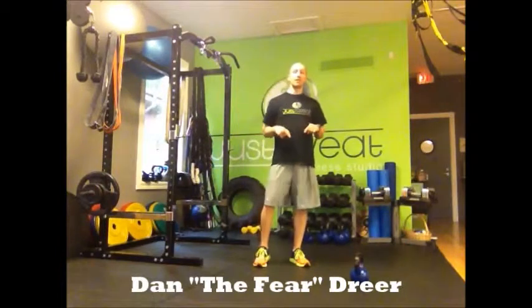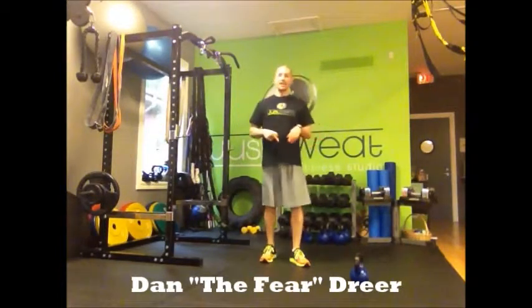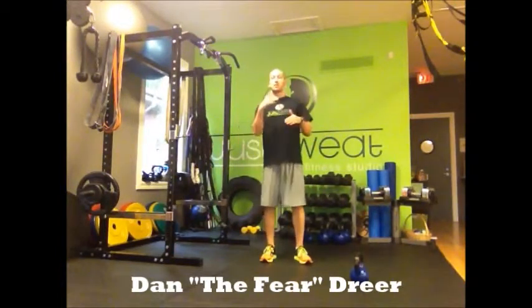Welcome back guys, it's Cool Parsons here at Just Sweat Fitness Studio and it's time for your Sweat of the Week. My name is Dan, I'm here at Just Sweat with your Sweat of the Week. What we got right here is a kettlebell. We're going to be doing an intro to the kettlebell swing. You're going to hear a lot about these kettlebells — I'm sure you've heard about them out in the world today.